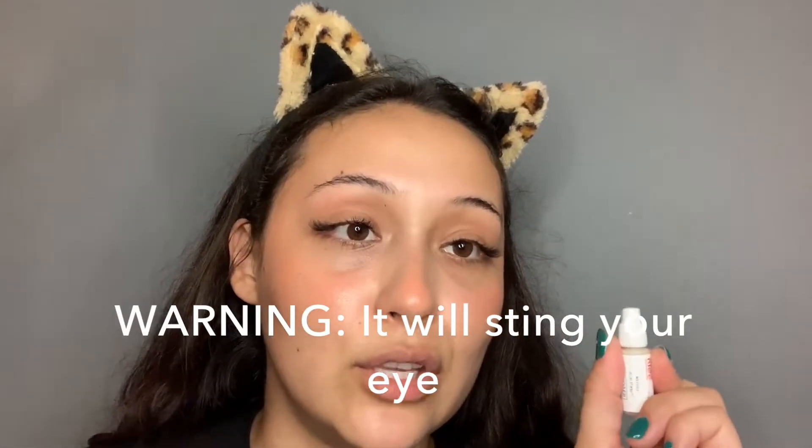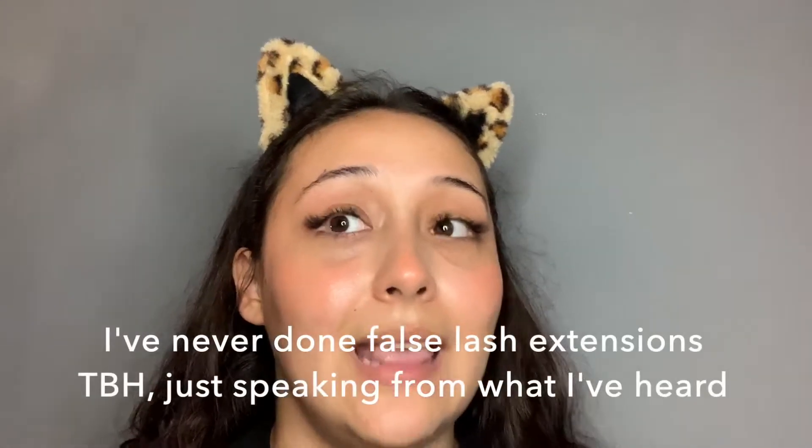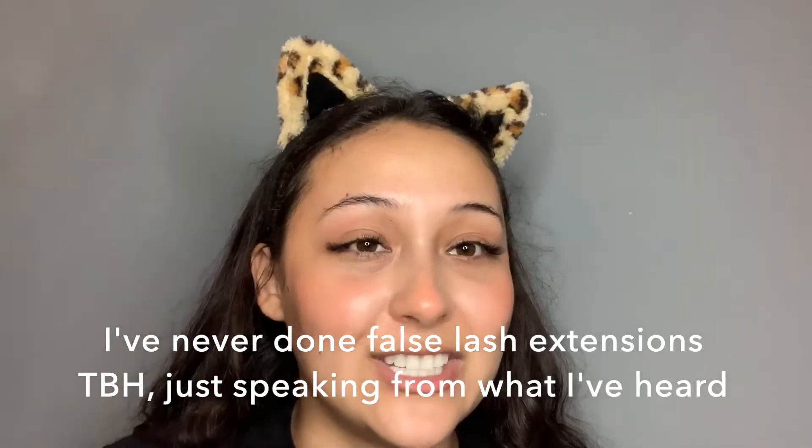If I just want to remove the inner corner lashes but keep the outer ones, I put some remover on a Q-tip and let it sit and marinate. It does sting your eye a little, but it dissolves the glue so you can easily remove the lash without harming your natural lashes. After my first week of using them, I didn't notice any missing eyelashes. It seemed like a safe and cheaper alternative to salon lash extensions that cost around $150, last two weeks, and leave you with no lashes.